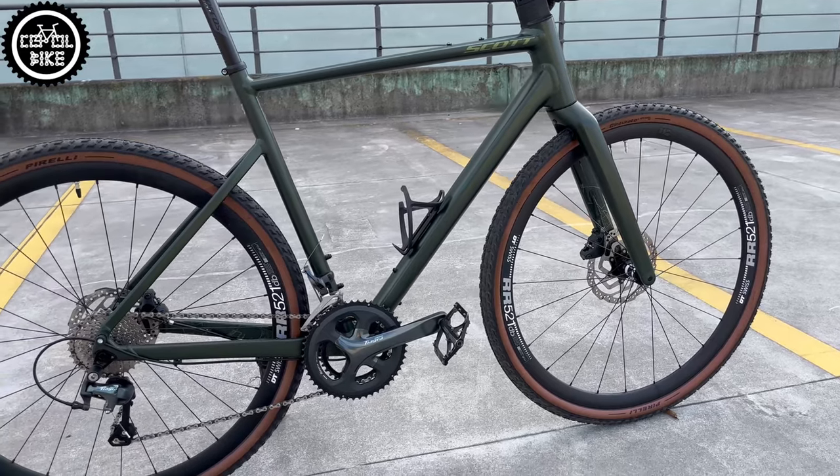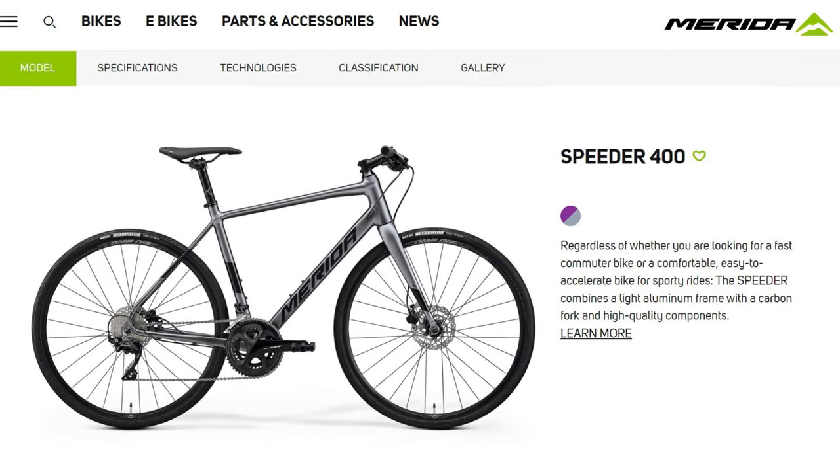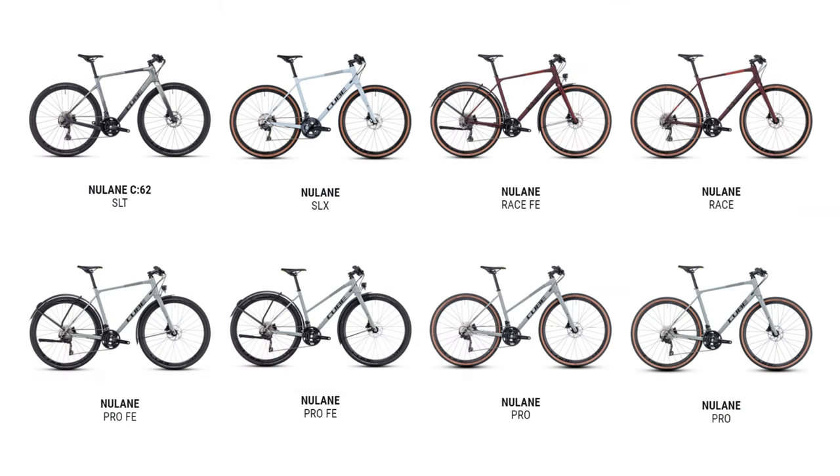And if you don't like Scott bikes then of course you can choose Specialized, Trek, Giant, Merida, or in my opinion the best option, which is Cube.